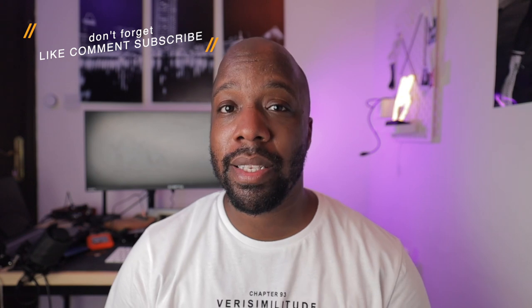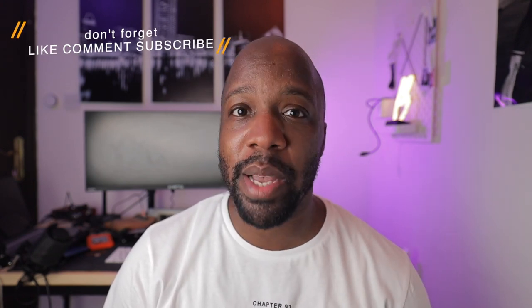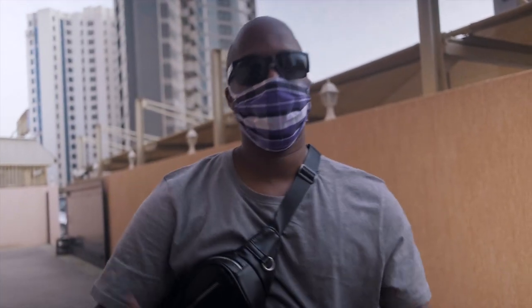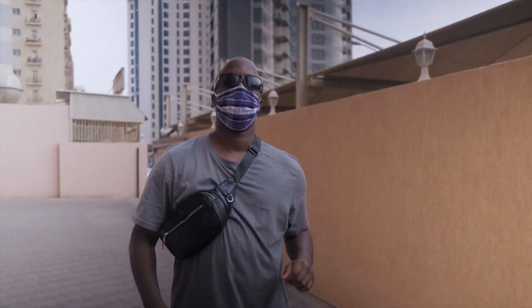In today's video I'm going to be testing the IBIS. One thing I can tell you about my test when using this Fujifilm X-T4 is that I wasn't trying to walk stable — I was just trying to walk as normal as possible. Sometimes I use one hand, sometimes two hands. At the end of the day I'm going to let the footage speak for itself. So this is a test of the stabilization.